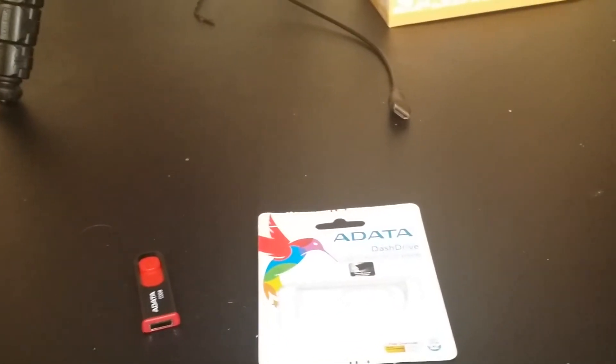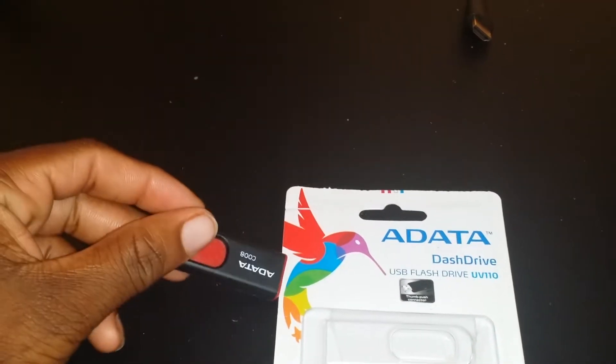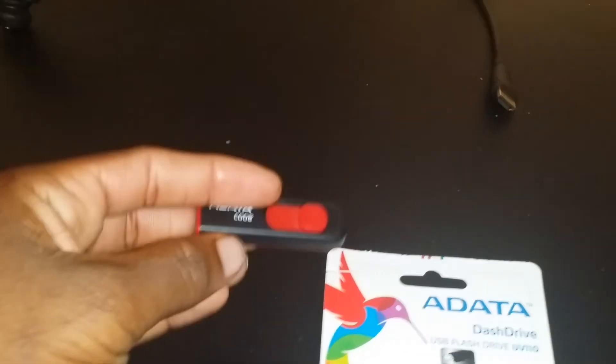Welcome back to the neighborhood, this is your friendly neighborhood tech, your boy, your homie, your friend, your fellow droid head, your hood tech. I want to do a quick video showing you guys how you can pretty much tell a fake flash drive.